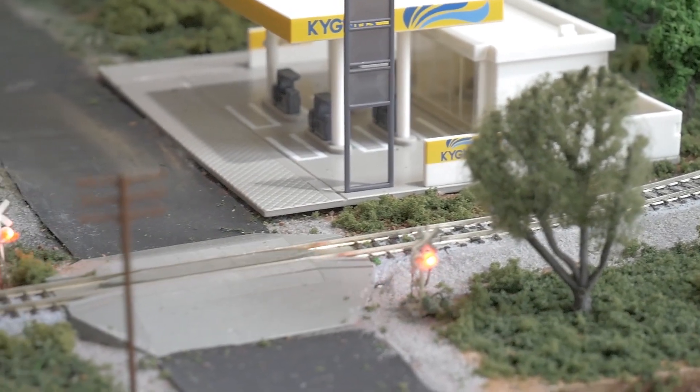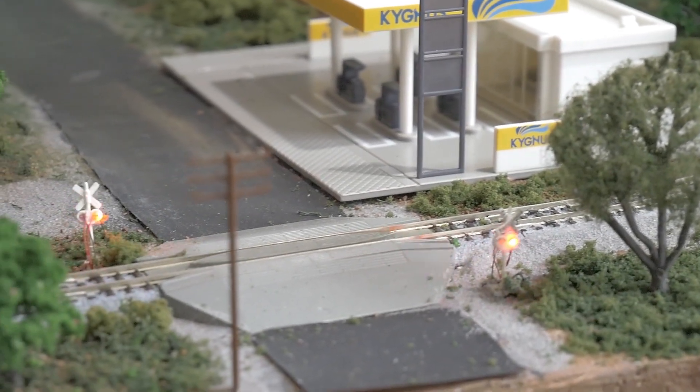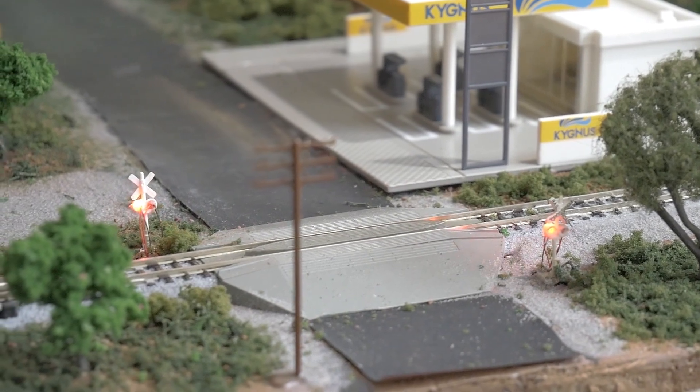Hey everybody, it's Jimmy from the DIY and Digital, and today we're building an Arduino grade crossing.